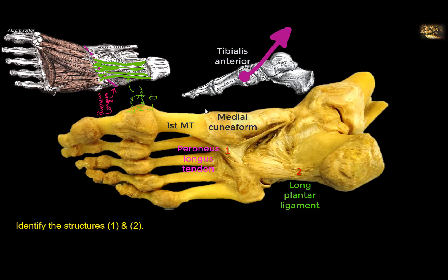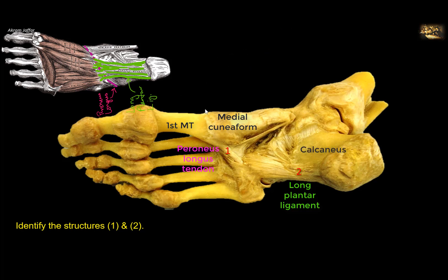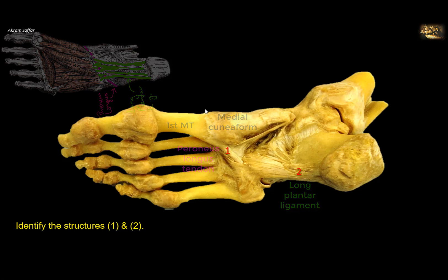Structure 2 is the long plantar ligament. It passes from the plantar surface of the calcaneus to the cuboid bone and bridges the groove on the cuboid, converting it into a tunnel for the passage of the tendon of peroneus longus muscle. The short plantar ligament is deep to the long plantar ligament.